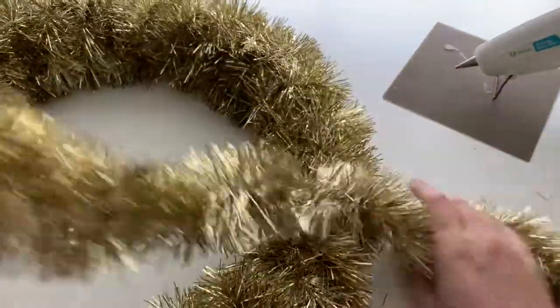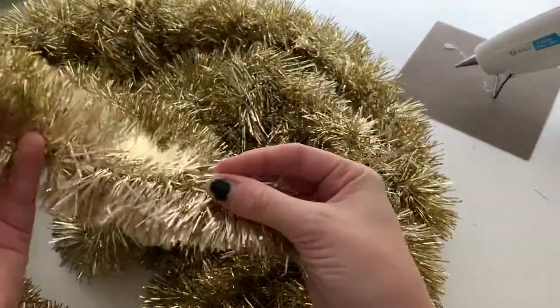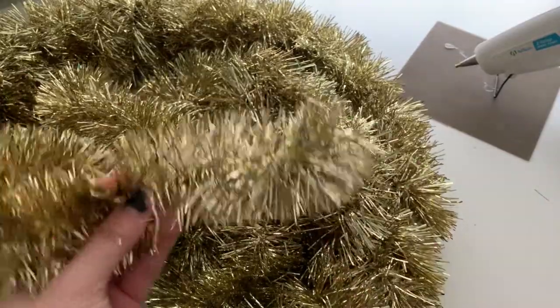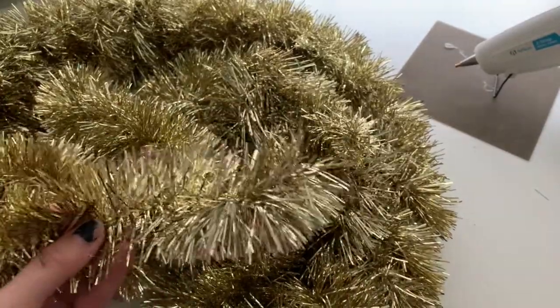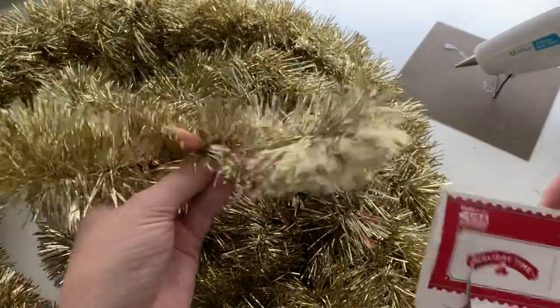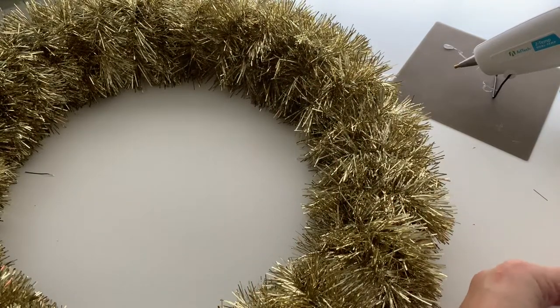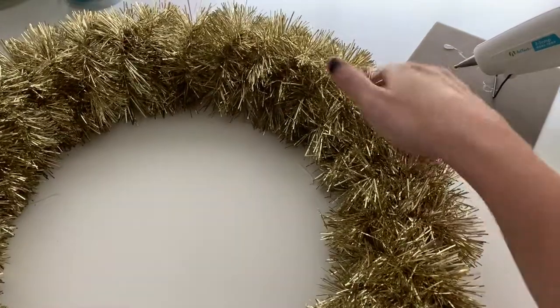Now that the wreath is fully covered, we used one and just a little bit of the second 15-foot garland. You want to make sure you get the thick, fluffy garland — they have thinner, stringier stuff and you'll be able to see the difference at the store. Definitely go with the thicker tinsel garland, otherwise it just doesn't fill in and you'll need a whole lot more of it. The 15-foot covered more than half, and then we have the second to finish up. Now it's time to start with the ornaments — we're going to fill the outside first.